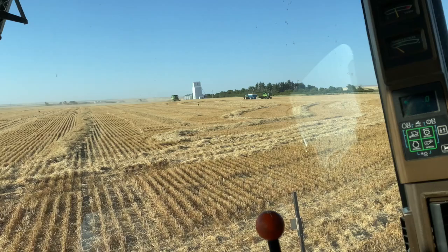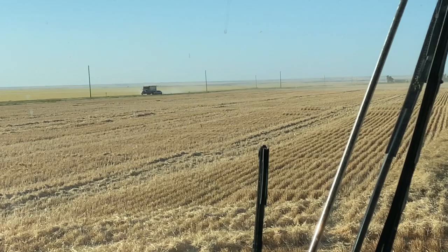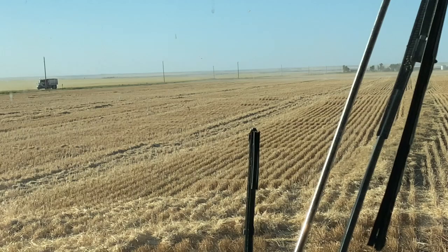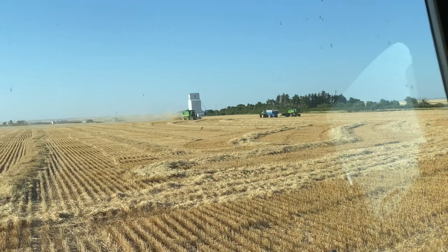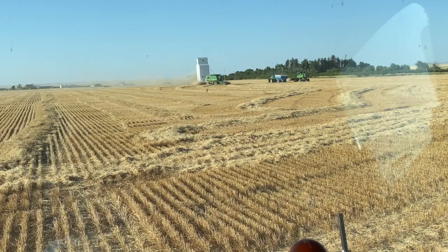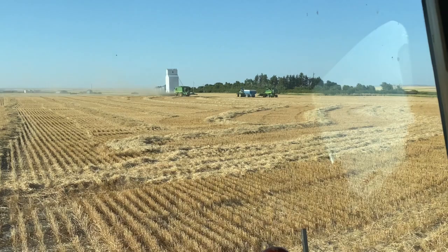The green cart just got done dumping the combine that you see combining right now, and then I'm just waiting to dump, which will be pretty soon. And over here we have one of our semis — well, more of a tandem truck — going to whoever's full, to put the grain in the grain bin. That's kind of the whole operation: the combine takes the wheat out of the field, puts the grain in the grain cart when it's full, the grain cart dumps into the semi, the semi dumps into the grain bin, and it stays there until you sell your wheat. Then the semis take it to the elevator, which is basically a place where they store the wheat until they sell it. It's a whole process and it's very exciting.